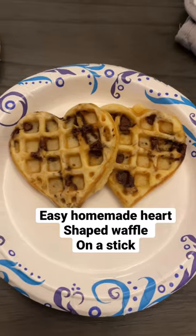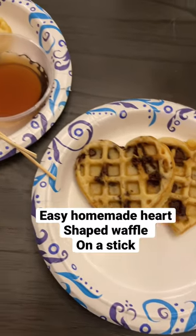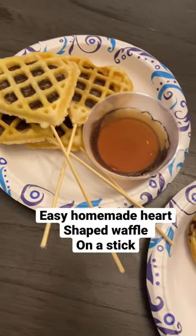With the rest of the mix, I just threw some chocolate chips in it and made some heart-shaped chocolate chip waffles.